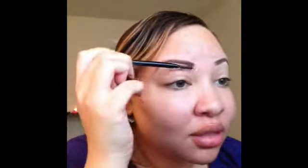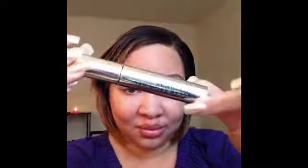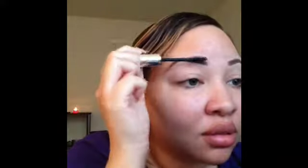I'm going to take my spoolie brush again and clean up the edges, making sure there are no stray hairs outside of my natural brow shape. My final step: I'm going to take my Anastasia Beverly Hills Clear Brow Gel — you can use any clear brow gel you want. I'm going to press this into my brows. You don't want to drag it through your brows because that can remove a lot of the product we applied. And there we go — brows are done! Thank you so much for watching this video. I'll talk to y'all very very soon in another video. Bye!